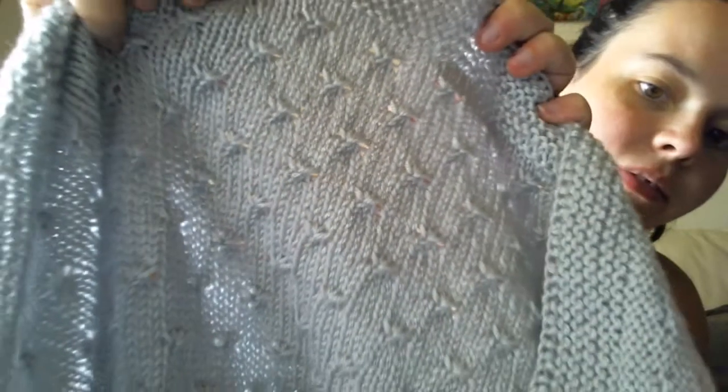You guys might have seen this last time — the Twinkle Twinkle blanket by Curious Handmaid Helen Stewart. She has amazing patterns; I recommend all of them. It is folded in half, so I will unfold it so you guys can see it. I just love this — the gray really makes these little stars pop.